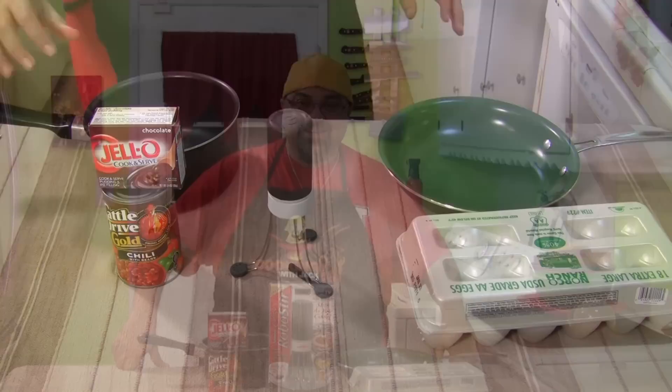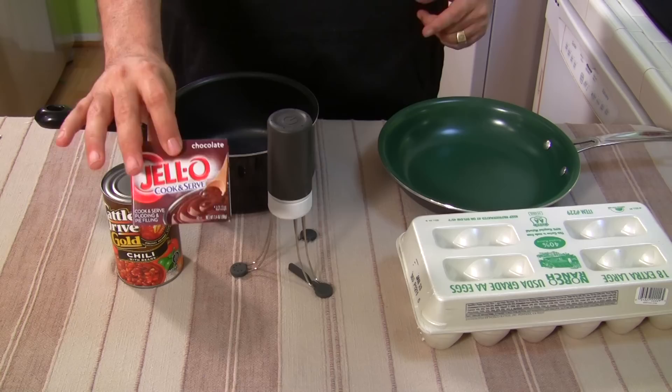Quickly, I'm just gonna run down. We're doing three tests: we're gonna do scrambled eggs in this pan, in this pot we're gonna do some pudding, and then we're gonna let it stir chili to see how thick it can get. All right, here we go.